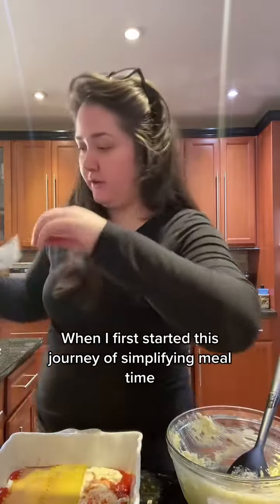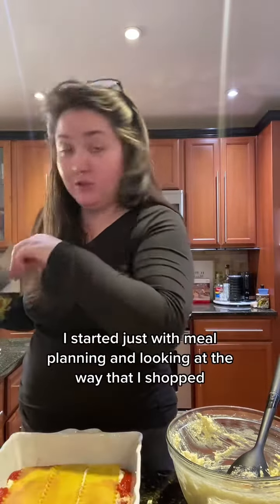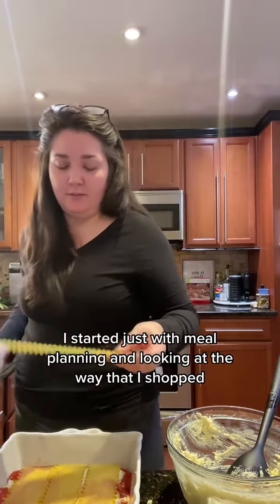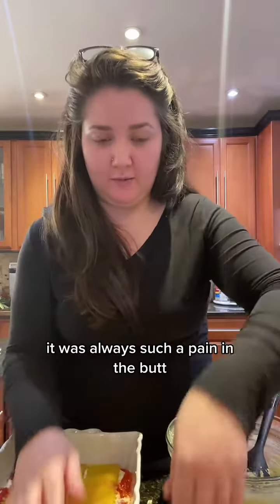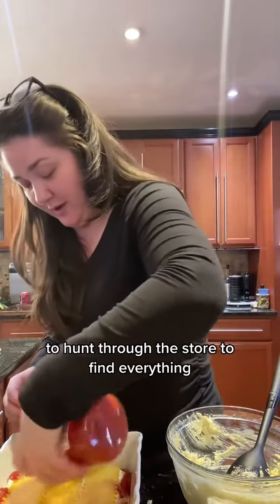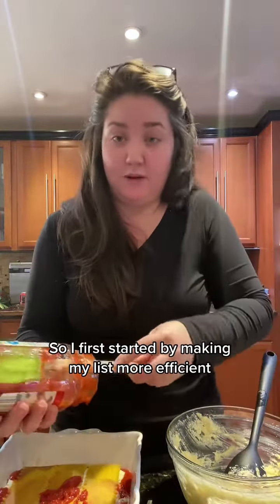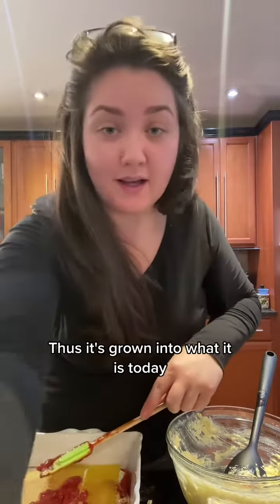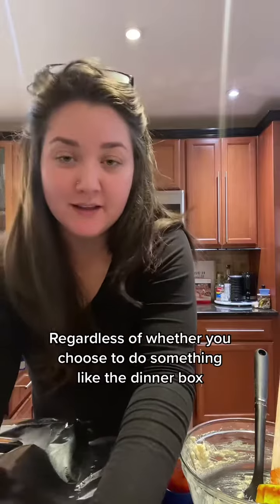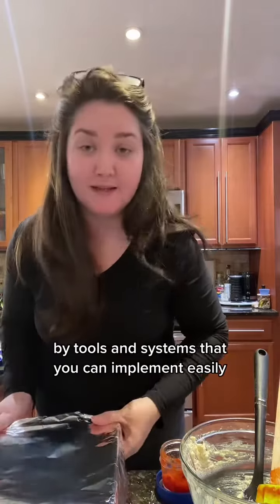We're not measuring here — we're just eyeballing. When I first started this journey of simplifying mealtime, I started with meal planning and looking at the way that I shopped. I realized that with meal planning and making lists, it was always such a pain to hunt through the store and find everything — I would inevitably end up leaving something. So I first started by making my list more efficient, and it's grown into what it is today. Regardless of whether you choose to do something like the dinner box, figure out a way to help make things easier on yourself — buy tools and systems that you can implement easily.